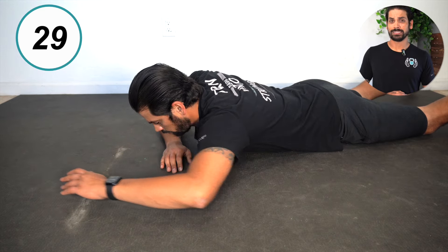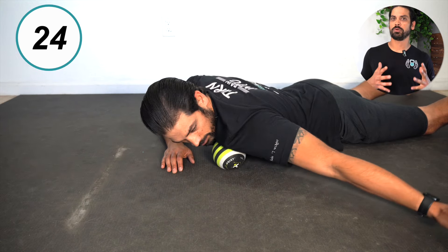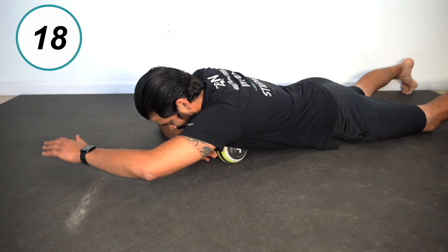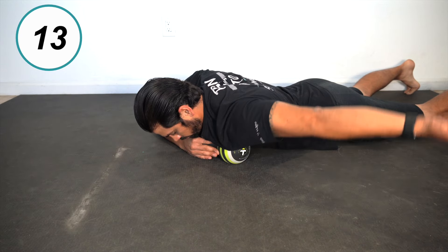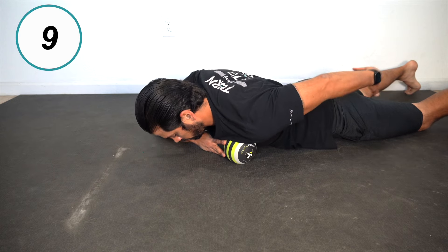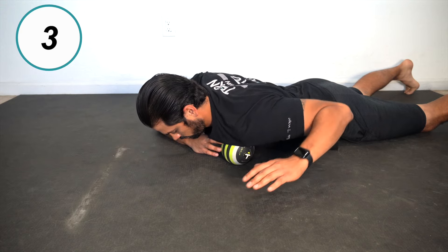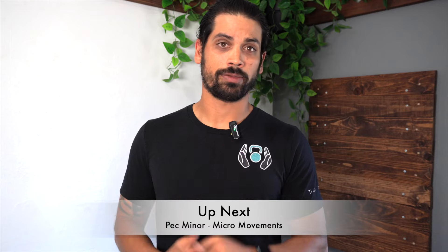After your 30 seconds is up, perform a pinning stretch by moving that arm through its full range of motion while keeping the most tender spot pinned down. Do this for another 30 seconds. Don't forget to work on the other pec minor.